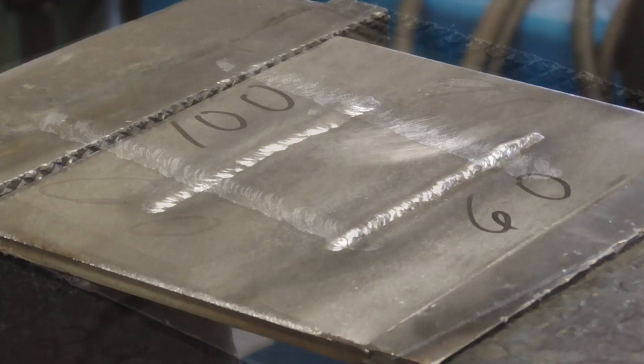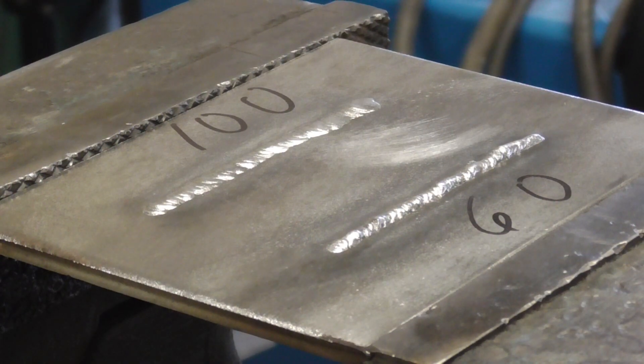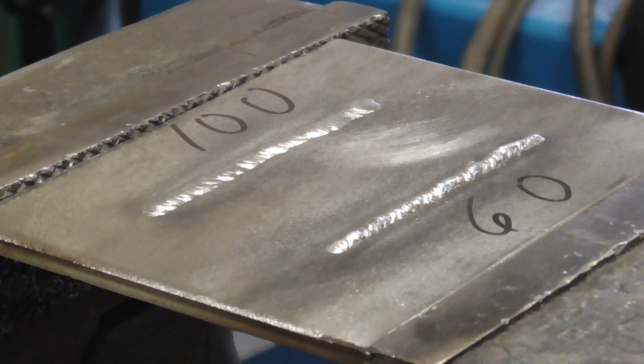Moving on to TIG. These are our TIG welds — I had to move the camera to the other side. At 60 amps, I could barely get the metal to melt, and you can see it's raised up and narrow. At 100 amps, I floored the pedal the whole time at 60, but at 100 I tried not to floor it the whole time — though I had to toward the end because it was getting wider. Towards the end it probably wasn't a full 100 amps. We're going to pull the welds back out and start looking at them from the end.